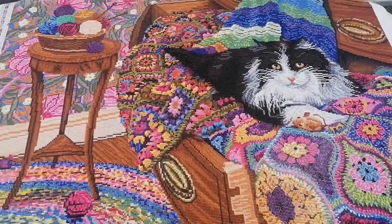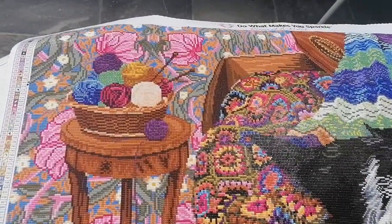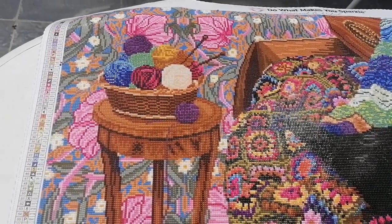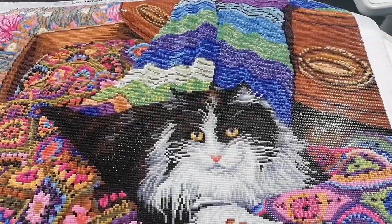I'm so happy I did this. I'm going to hang it up in my studio because I like to do some crochet now and then and I adore cats.